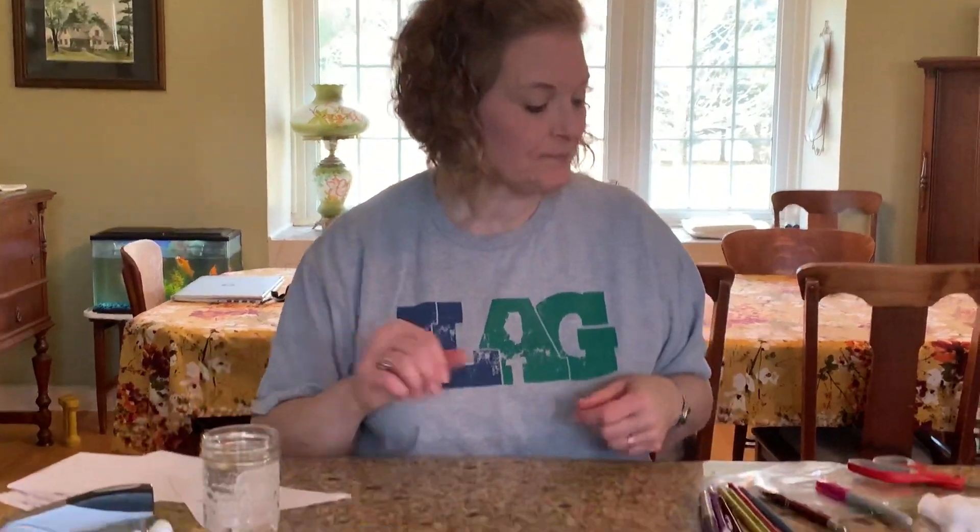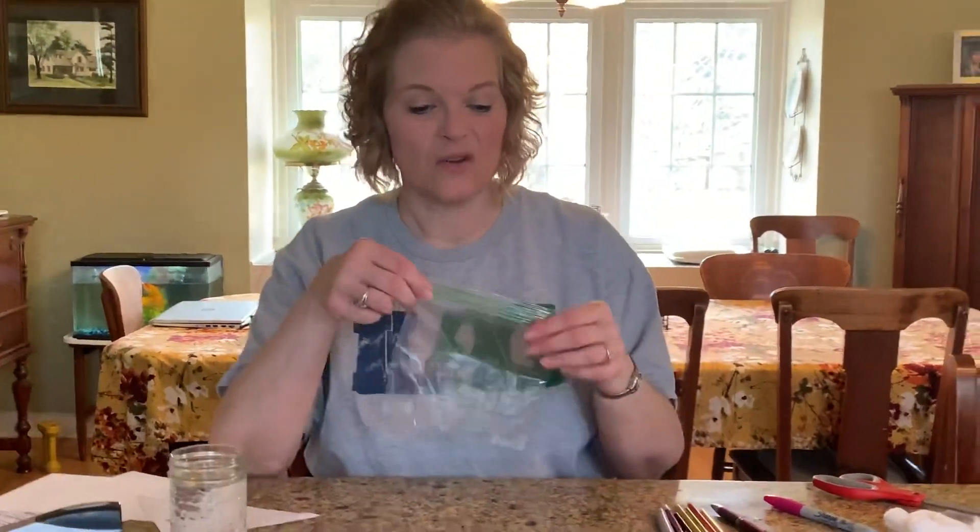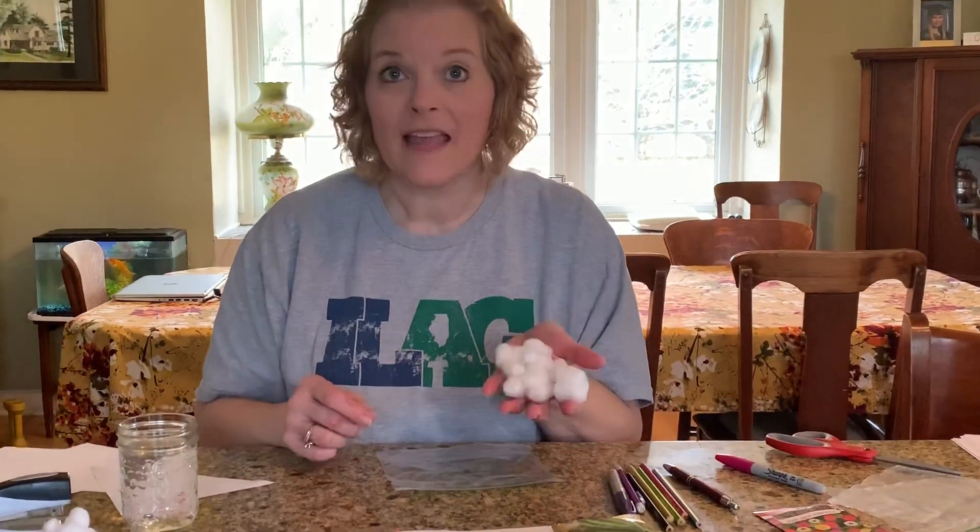Let's get to planting. All you need is a sandwich bag — you probably have some from when you took lunches to school. You need some cotton balls, which you may already have in your bathroom, and then you need some seeds. Today I'm going to plant some vegetables, but maybe your family doesn't have a garden. Maybe they just grow some flowers — zinnias, or morning glories, or any other kind of flower seeds. These don't have to be seeds that you bought this year, because seeds last for a long time and will generally germinate for many years if they are kept dry.